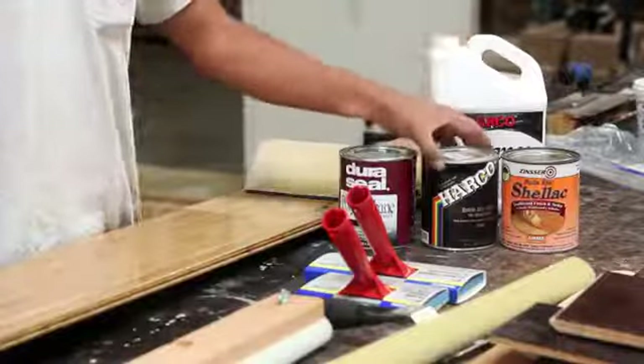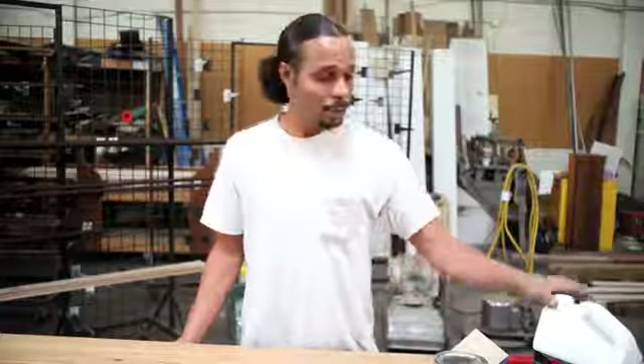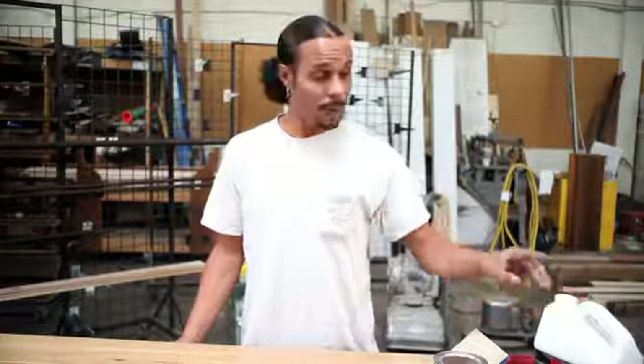I recommend do-it-yourselfers to use a water-based or an oil-based finish, which are usually the two most popular finishes on the market today. Water-based is an easier finish to apply, dries fast, less smell, so you don't have to worry about stinking yourself out of the house.